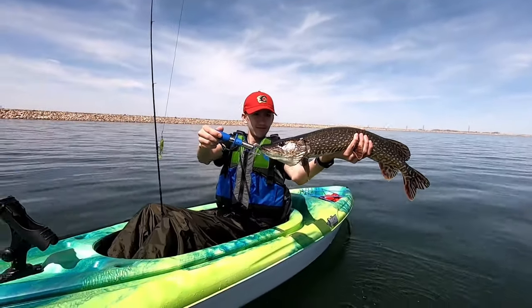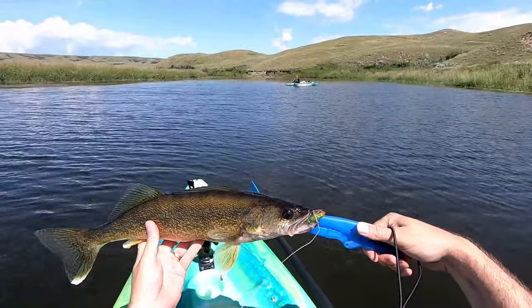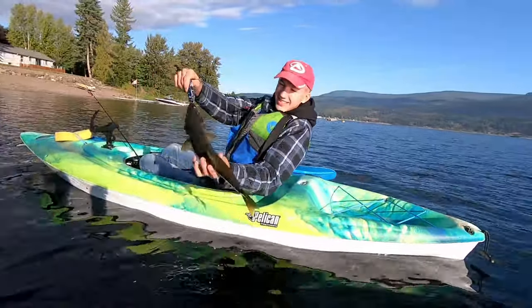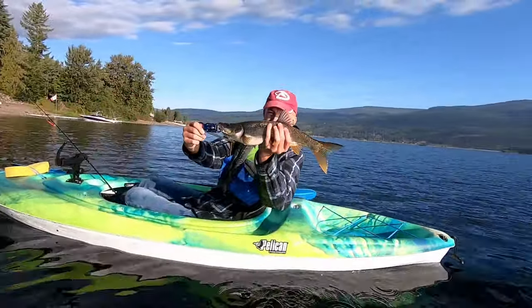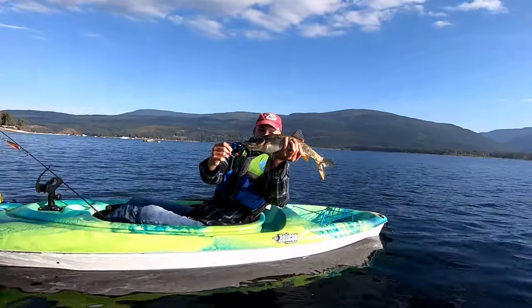Nice fish, bud. Good job. Look at that! Chunky! We got a northern pike minnow — that is something we don't get at home. Awesome, man.